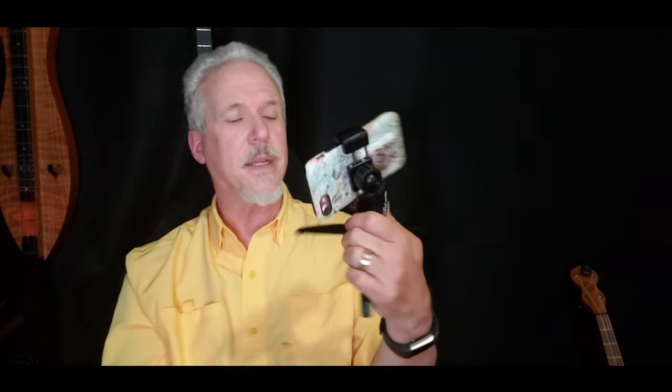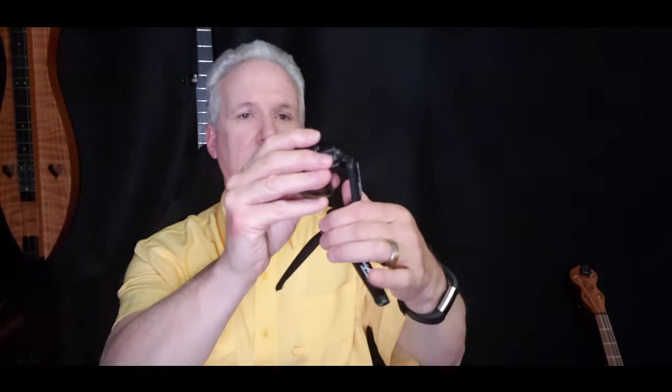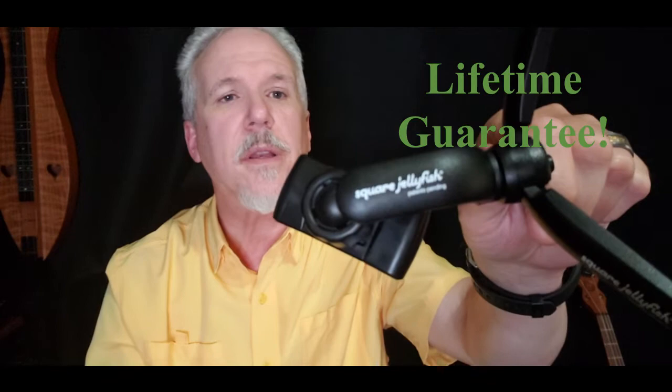I'm going to take this out just for a second so you can see again how this works — these just pull apart. It feels spring-loaded. And there you have it, the jellyfish tripod mount. Try it out. They're great. Folds up nice and small.